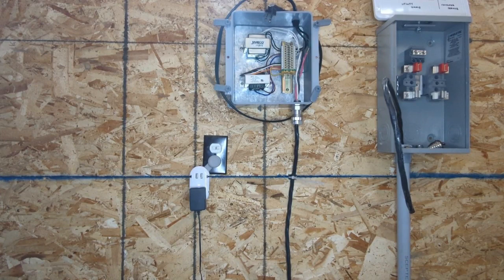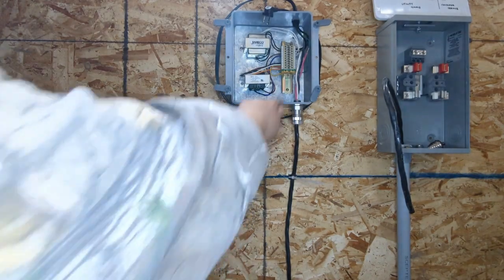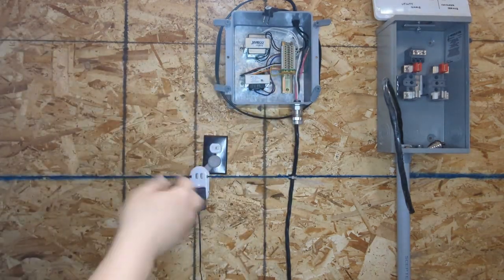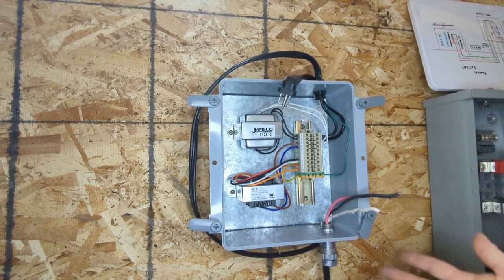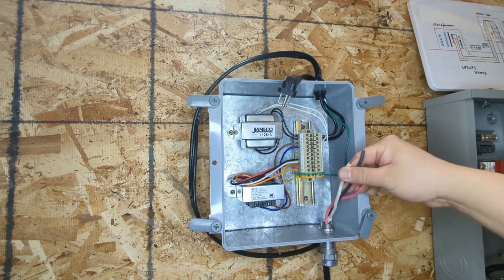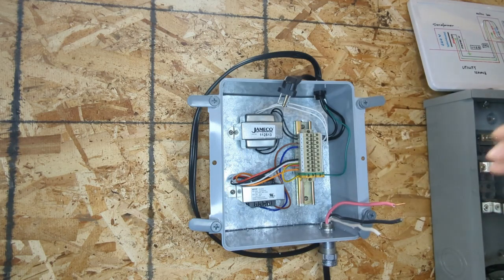Now we start connecting on the transformer side. First, make sure there's no power. Then we're going to terminate those three conductors — we use the red and black as the red-black of the USE-B, and we use this white wire to simulate the bare copper. Please check back my step 1 of this episode for how I finished this 120-240 single-phase power system. We're going to terminate those three wires into the terminal block: number 8 is the center tap, and numbers 7 and 10 are the black and red, the 120-240.